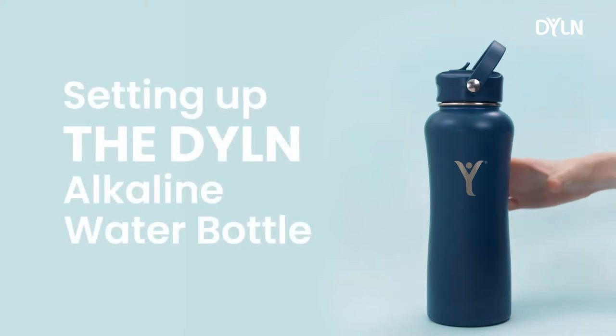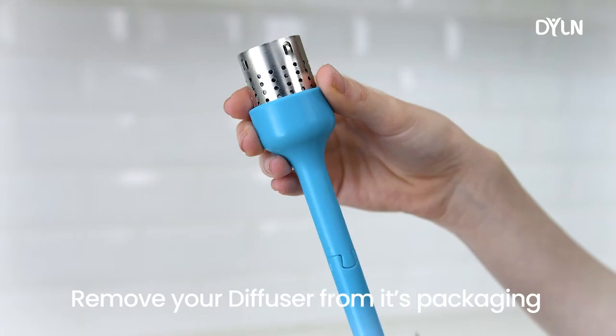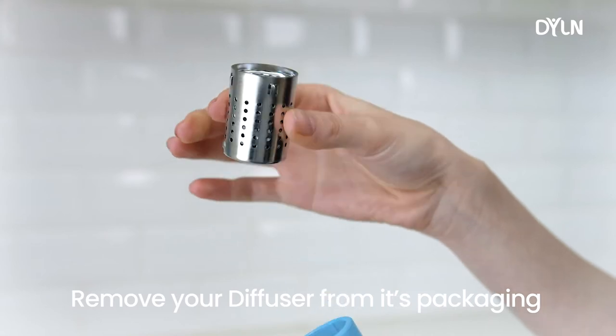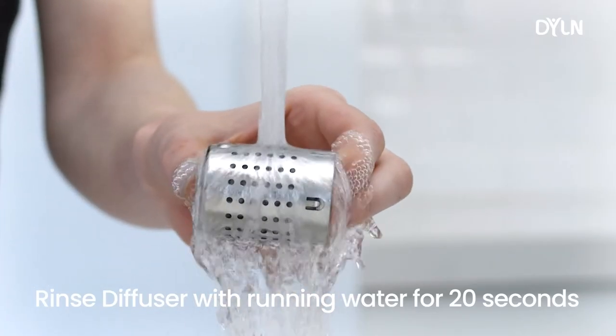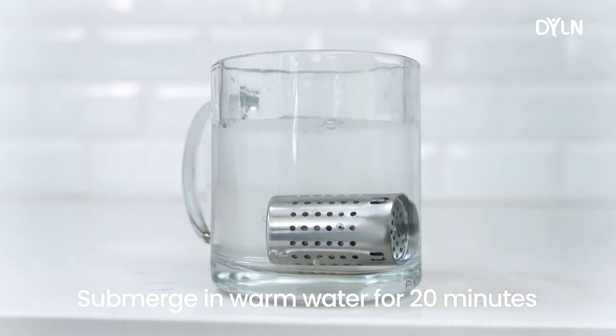Setting up the Dillon Alkalene water bottle is super easy. Simply remove your diffuser from its package. Rinse the diffuser under running water for 20 seconds. Submerge the diffuser in warm water for 20 minutes.